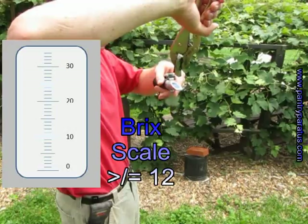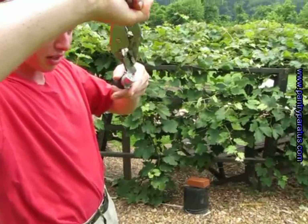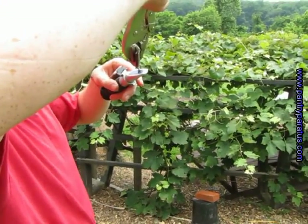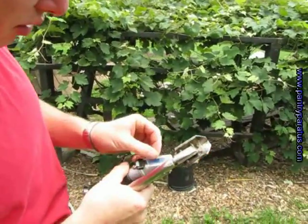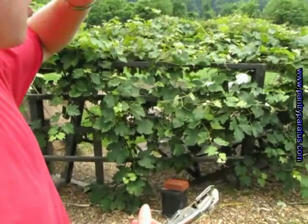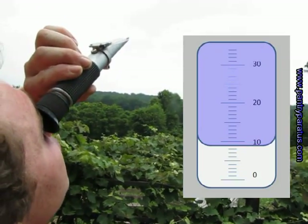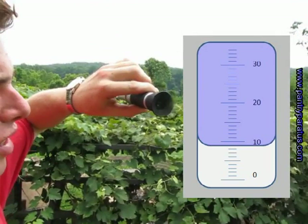What are we looking for? We want this number to be at least 12 — higher is better. Getting a drop of sap there — push that over onto the lens of the refractometer, shut it, hold it up, and look through it. This leaf reads about an eight and a half, and we're shooting for at least 12.